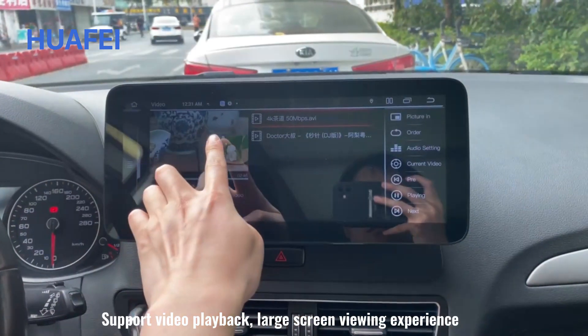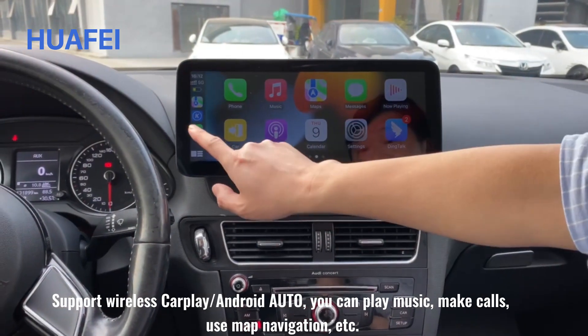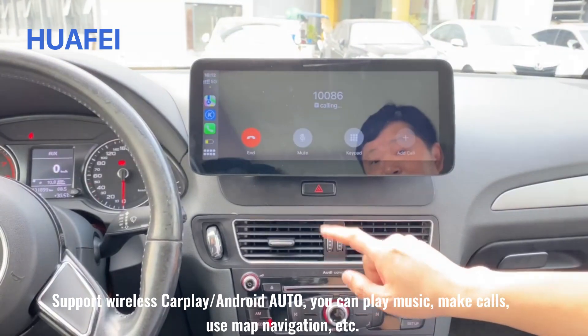This upgrade supports video playback for a large screen viewing experience. It also supports wireless CarPlay and Android Auto — you can play music, make calls, use map navigation, and more.